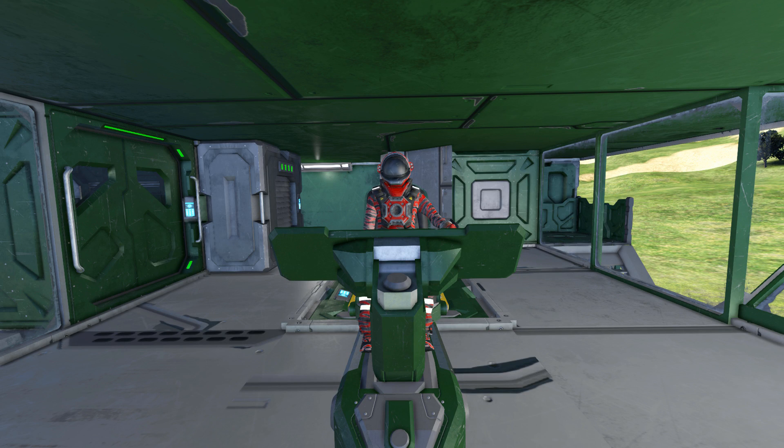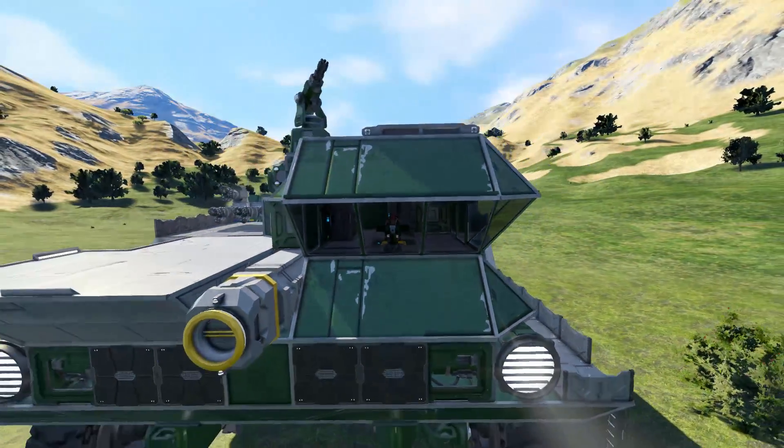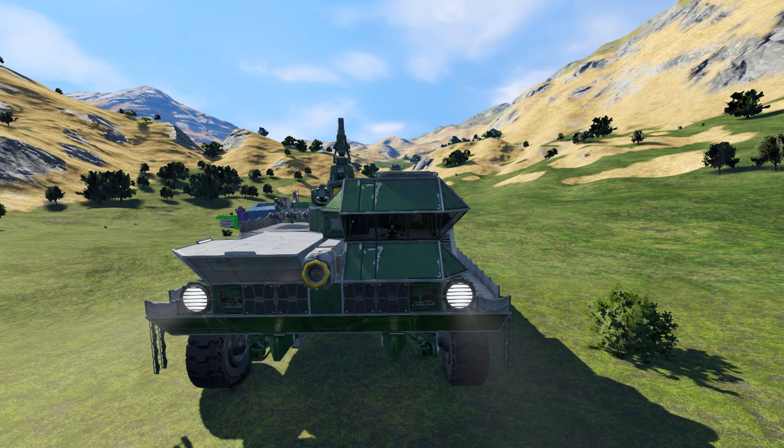Hello and welcome back to another Space Engineers showcase video. It's Thursday, so that means I take a look at one of your designs recommended in the comments section. For today I thought I'd keep the theme of drilling and would look at the MDP-6, or for a longer name, the Mobile Drill Platform Six Wheeled.